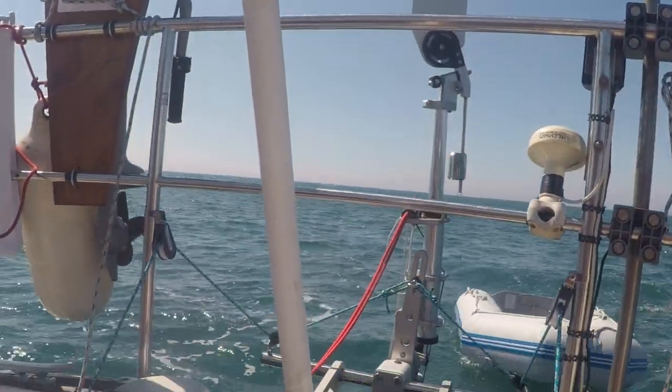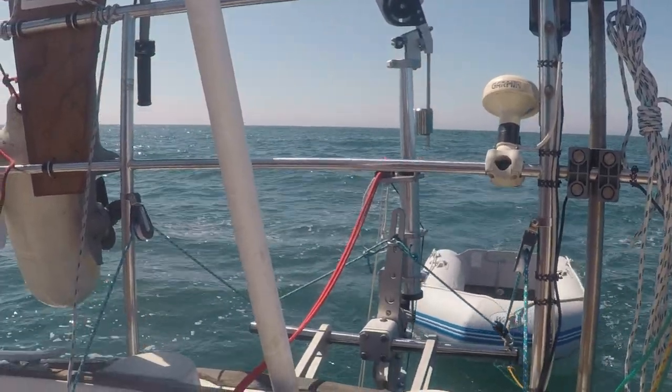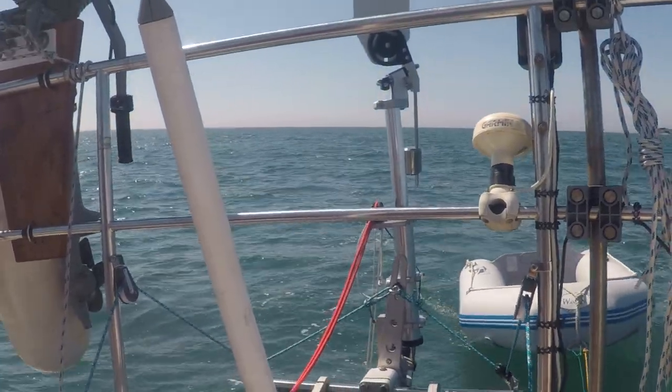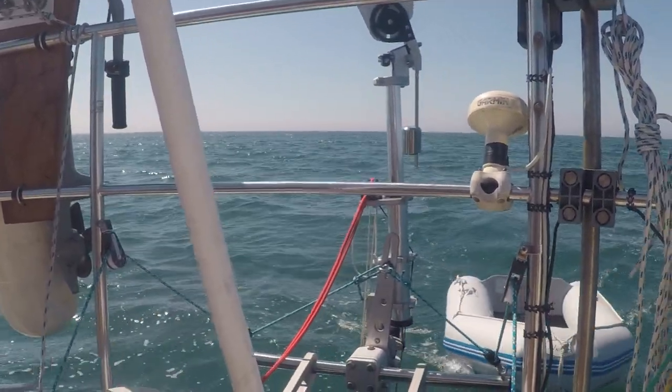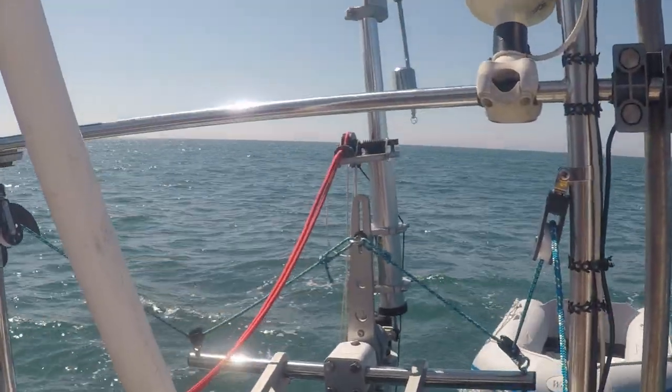This is about half an hour after the previous clip. We've now put the main up, probably doing about 5 knots over the ground, so maybe 4 and a bit through the water. That's how the Seafeather is coping.